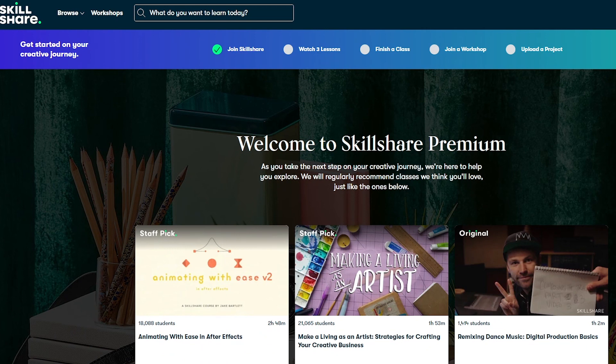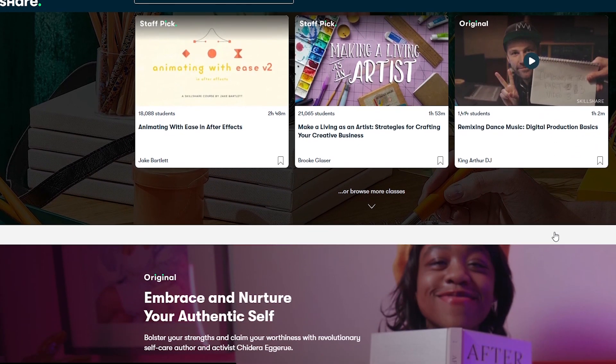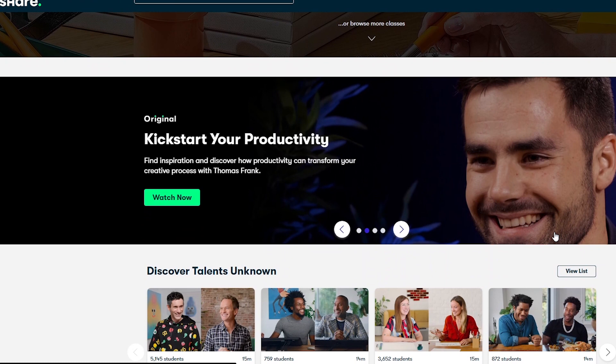I am very thankful for this opportunity. Skillshare is an online community where you can learn different classes and skills that can definitely up your game when it comes to content creating. There are thousands of different classes on Skillshare such as entrepreneurship, marketing, design, and of course my personal favorite, fine art.